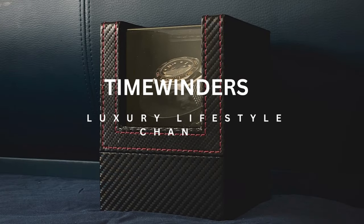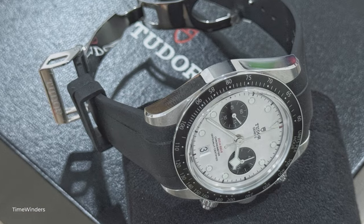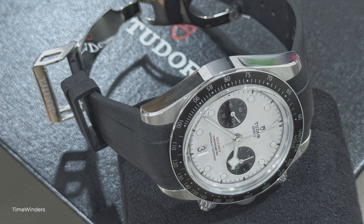Welcome to Time Winders. For today's episode, we will be reviewing the Tudor Black Bay Chrono with the Panda Dial.